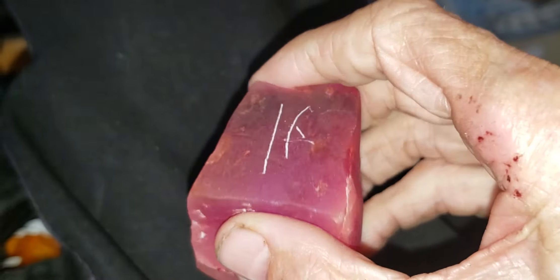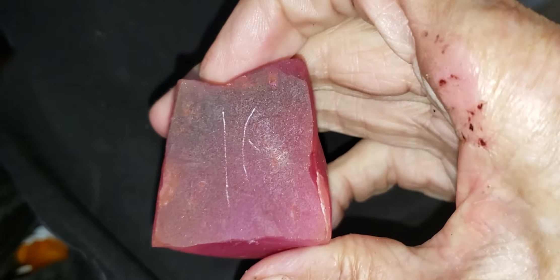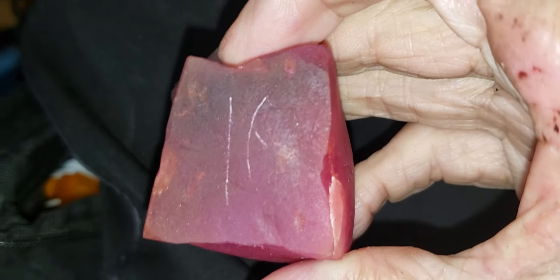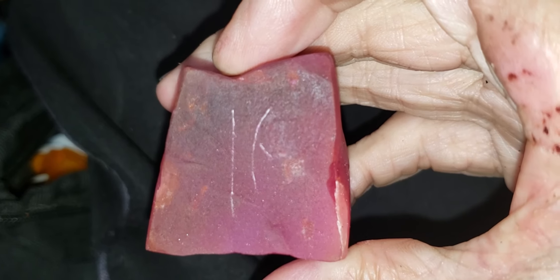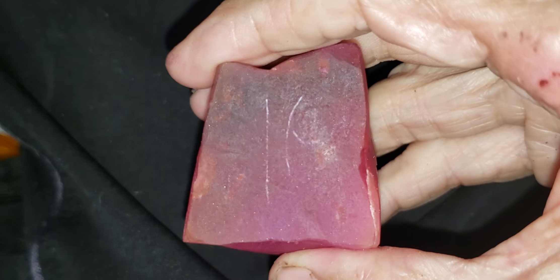This smoky quartz — this is what people sell as smoky quartz. This is a genuine ruby. Those are genuine scratches. The only thing that can scratch a ruby is diamond. And that's how you do a hardness test. It is dead simple. Anybody can do it.